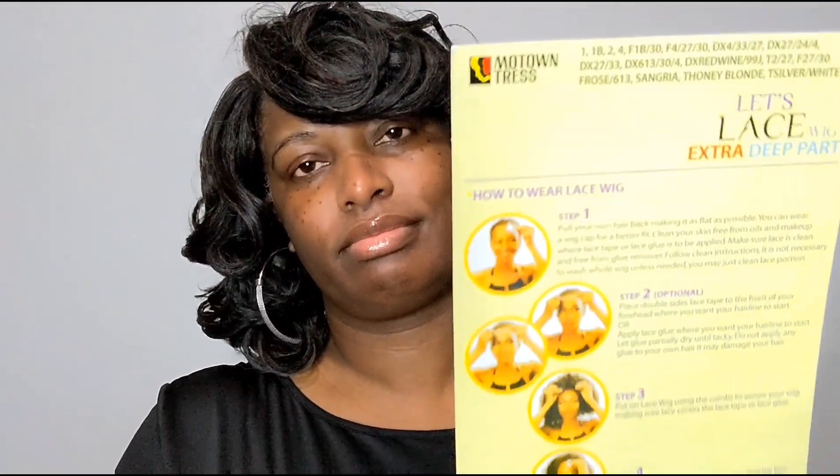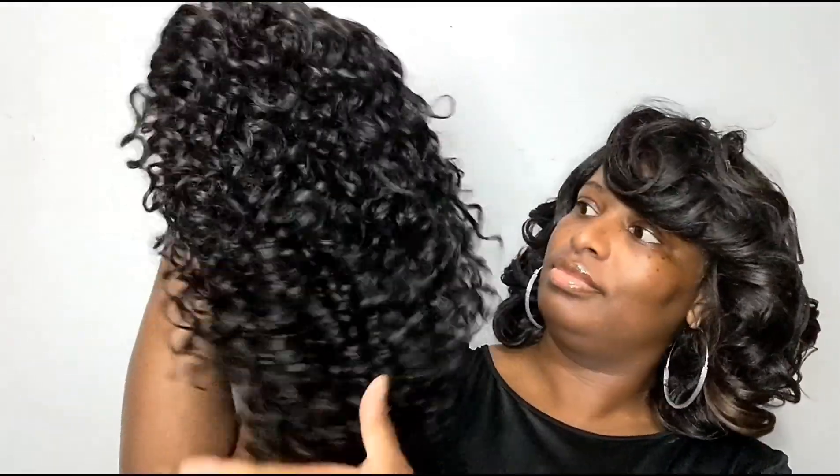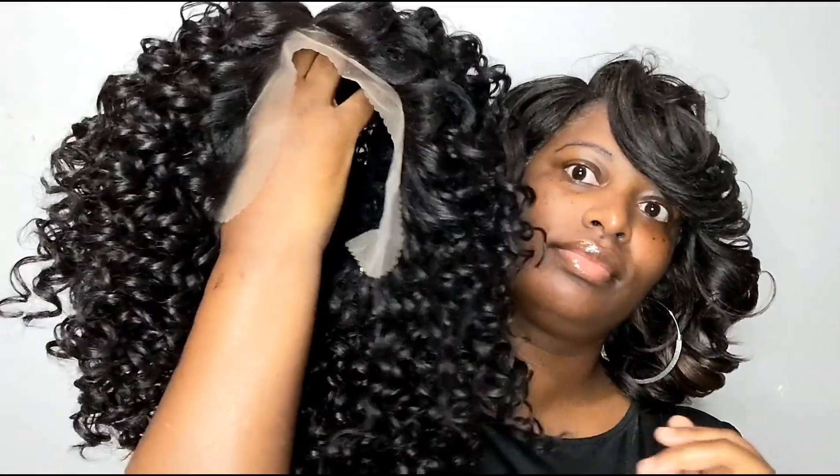Today I have a unit from Motown Tress. It is part of their Let's Lace collection; the style is LXP K, and I have it in color number two as you can see on the stock card. The lace is not about anything special, guys — I don't know when this unit came out, but I finally found it on Amazon looking for curly units. I paid $29 for it, which was not bad at all. The lace isn't like the upgraded lace you get from outre and sensational these days — it's nothing like that.